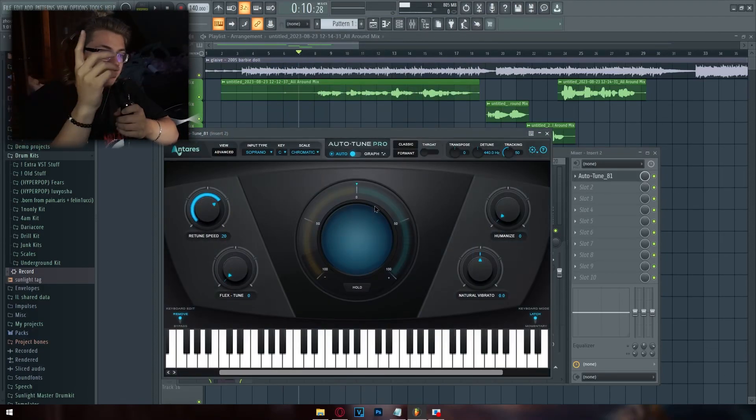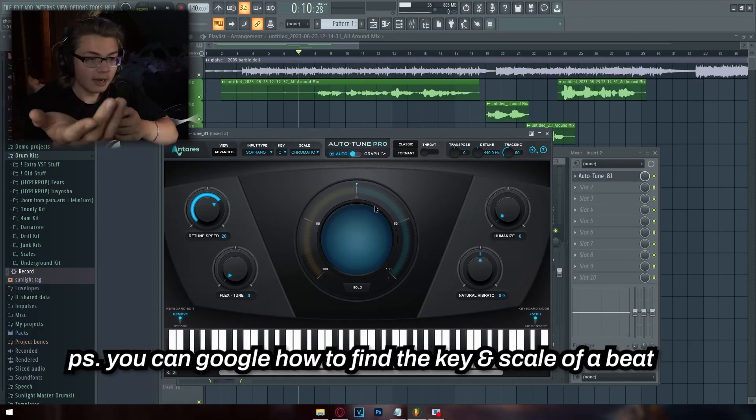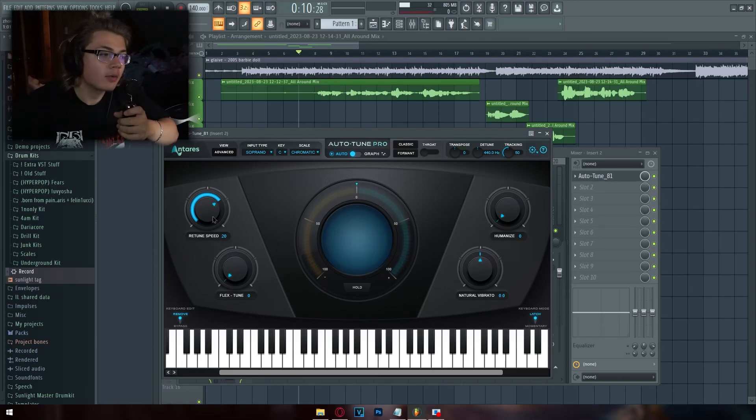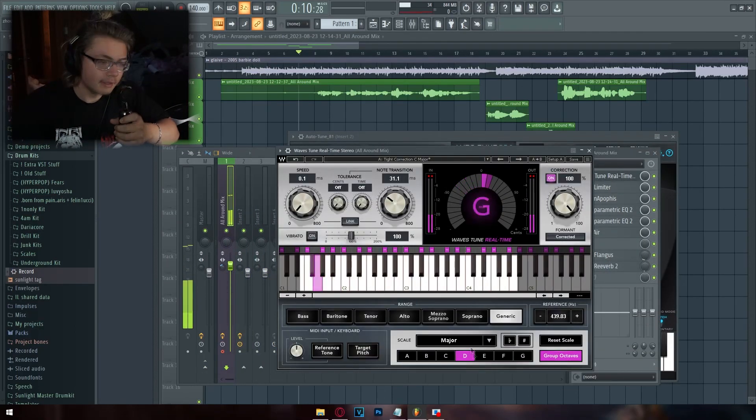The way autotune works is you have to input a key and a scale to tell it what key your vocals need to be on, and it will do its best job of putting your vocals to that key. I'm not going to explain all the different knobs here because I have videos on autotune already — watch those after this video.